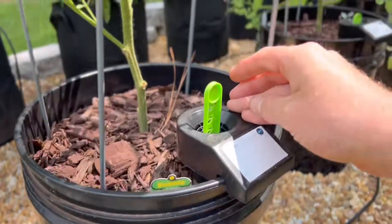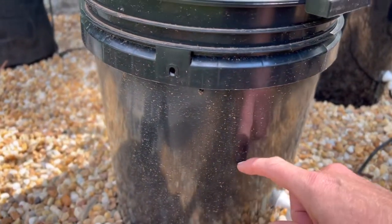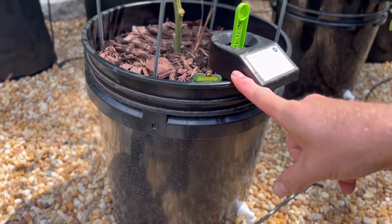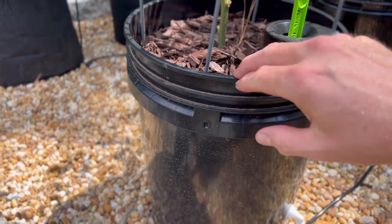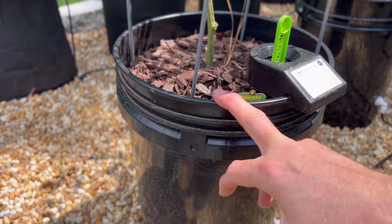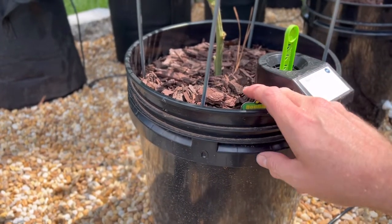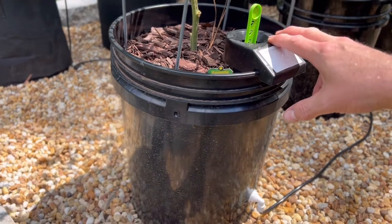If the stick is pretty much all the way up — say this is a newly planted tomato — you may end up getting a rancid smell down in there. You get some anaerobic activity, and that will cause possibly some root rot.